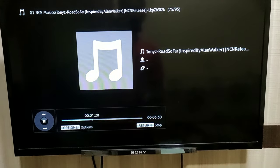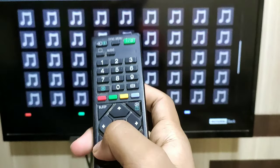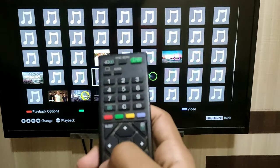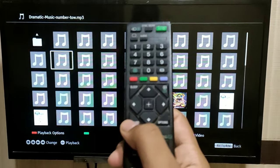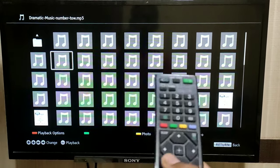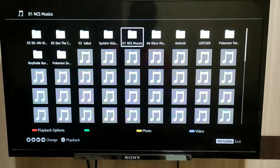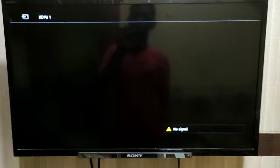You can return to your main screen by pressing on the return button. We returned to the previous window — keep pressing the return button until you see the main screen of the TV. See, you have successfully reached the main screen.